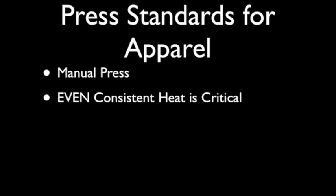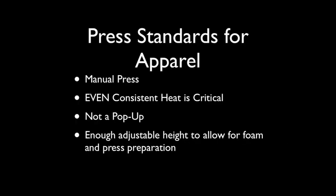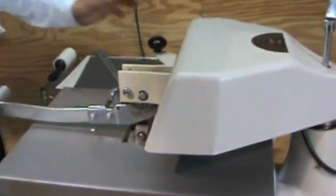Even, consistent heat is critical in order for the color to be consistent across the transfer. Cooler areas of your heat plate will cause light spots in the image transfer. Pop-ups can be used, but they are not ideal — when the heat plate releases, it could cause ghosting. Finally, it is extremely important when the heat press is closed to have three-fourths of an inch or more gap in between the two plates. This is critical to avoiding paper and press lines from forming.